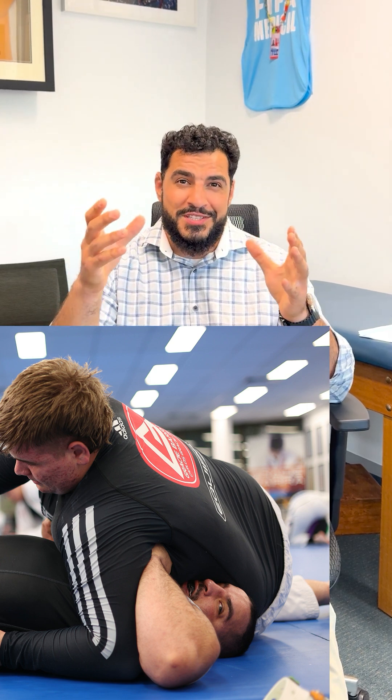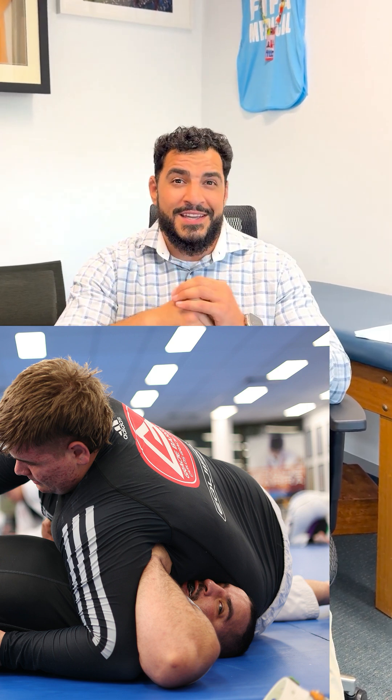Blunt trauma or shear forces that graze across an ear causes the bleeding inside of the ear. In my case, I play jujitsu, so I'm getting a lot of shear forces on my ear. It's important to treat cauliflower ears, especially when you have a big bleed, because the pressure on the cartilage can lead to necrosis, or dying of that cartilage tissue.